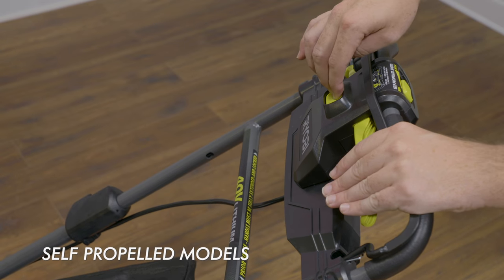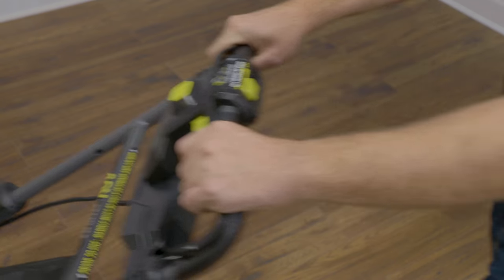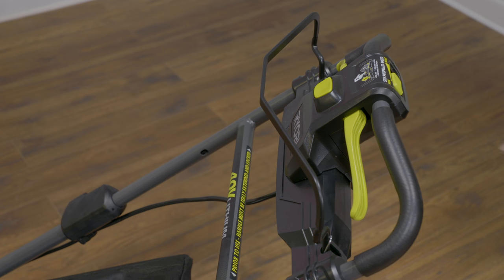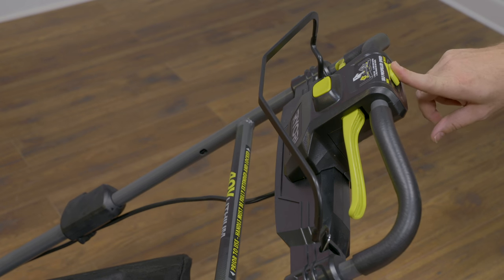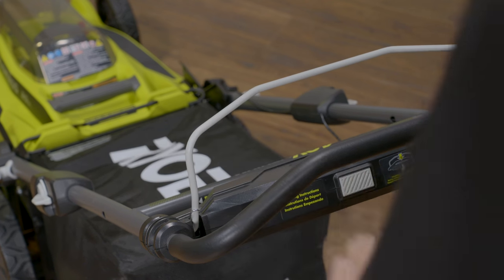For models with the self-propelled feature, follow the same start sequence, then pull the green paddles to engage the self-propelled drive. To adjust the speed, slide the speed selector left or right. To stop the mower, release the bale and the blade will automatically disengage.